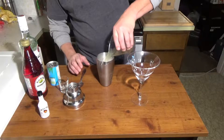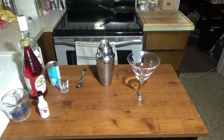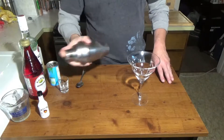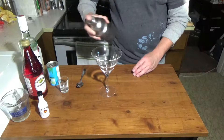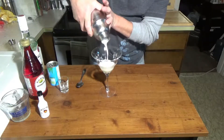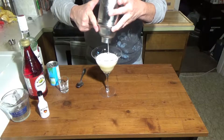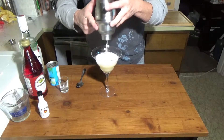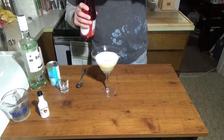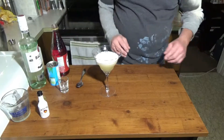I'm going to pour that into the shaker. Let's shake that up a little bit. Once that's shaking, we're going to pour that into the glass. We're going to give that a little bit to settle out.